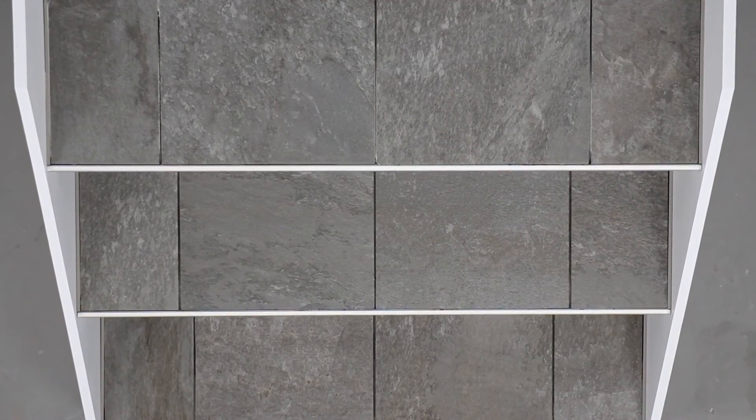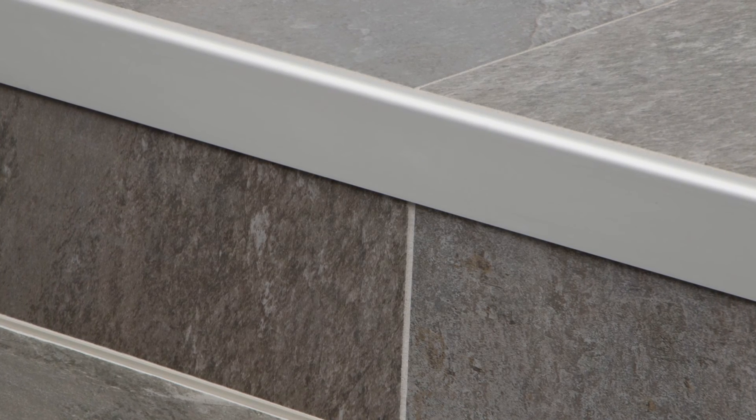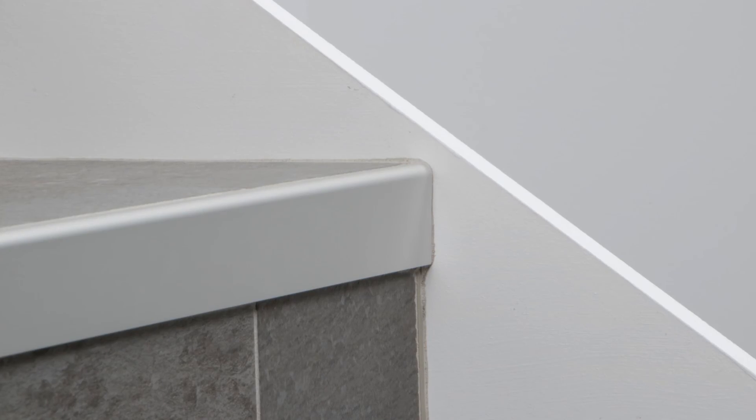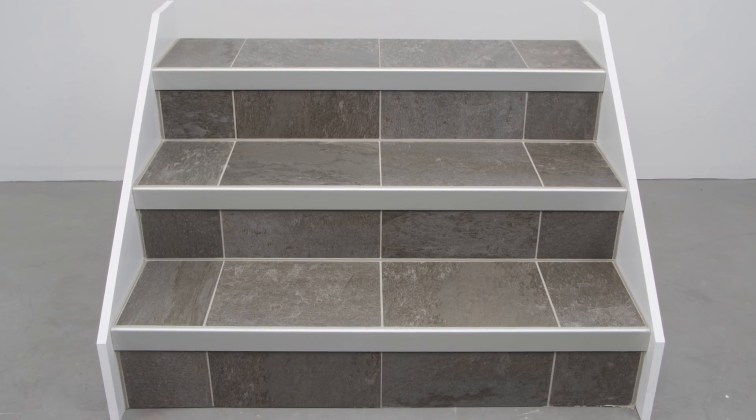The Rondec Step installation is now complete. With proper planning and execution, the Rondec Step profile will provide a clean finish and protect tile edges on stairs.